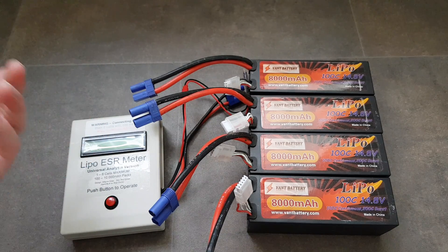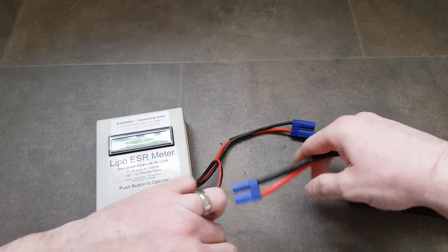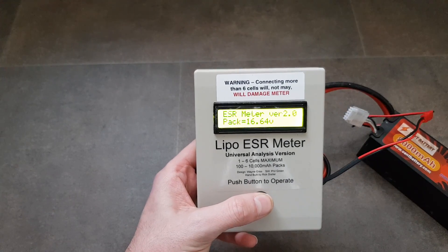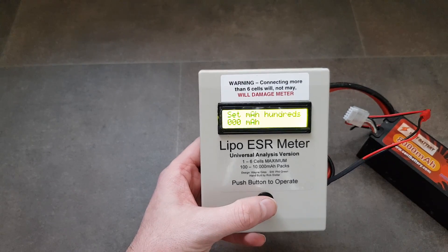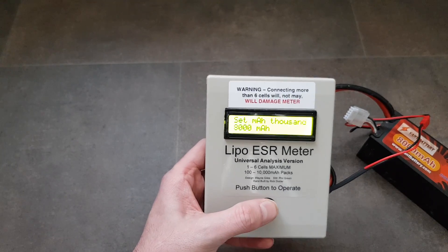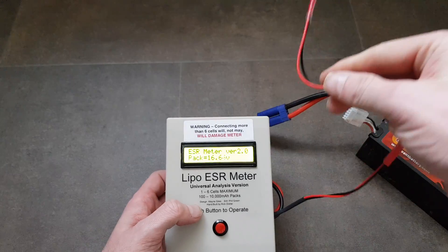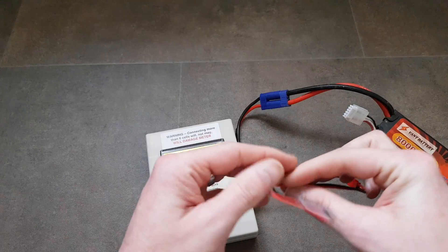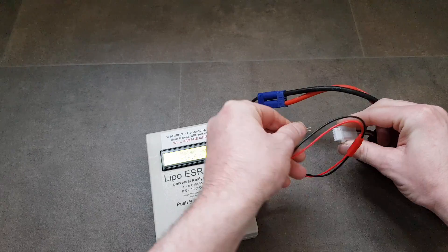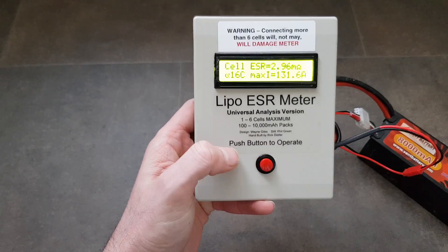We'll start testing these batteries — they are from China, so I'm not expecting much. The meter itself is really simple: you just plug the battery into the power supply, the meter springs into life, and then it asks you to set the capacity of the battery. These packs are 8,000mAh, so we set the thousands to 8. Capacity is set at 8,000mAh, then we take the little balance lead dongle and stick it into the balance port.